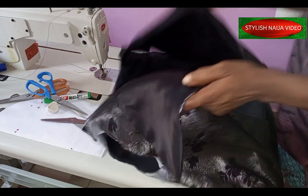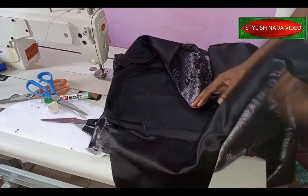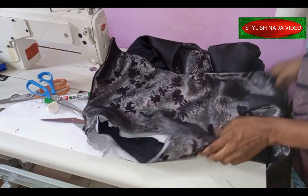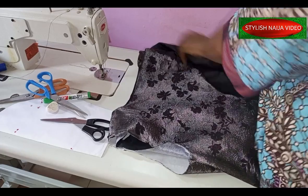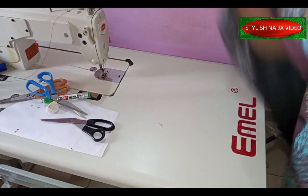I finished stitching the jacket. You can see the inside — I used satin on this part as I mentioned. We are almost done; the only thing remaining now is to sew the sleeve.